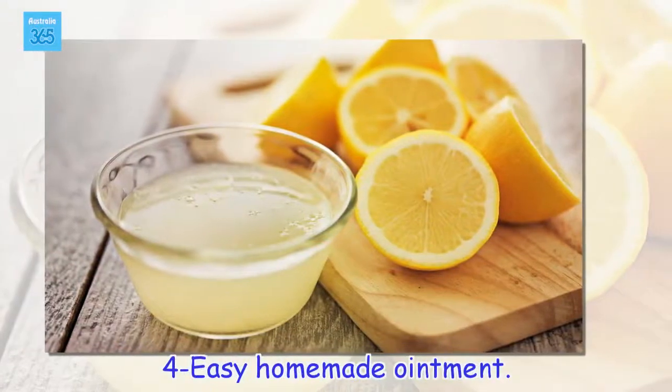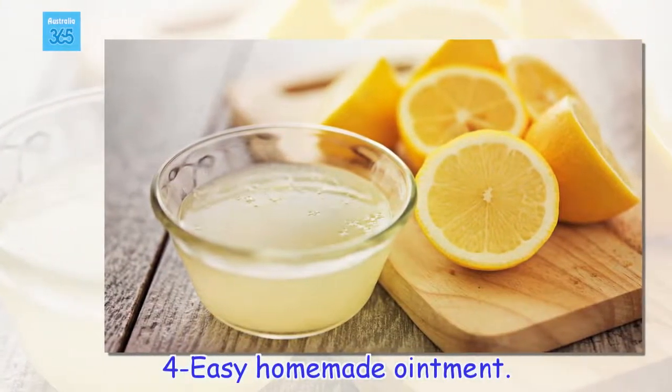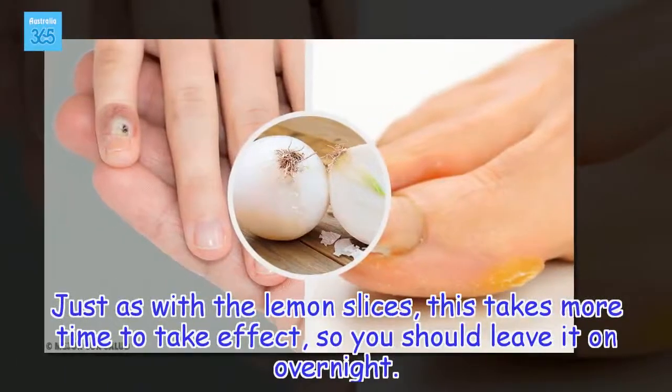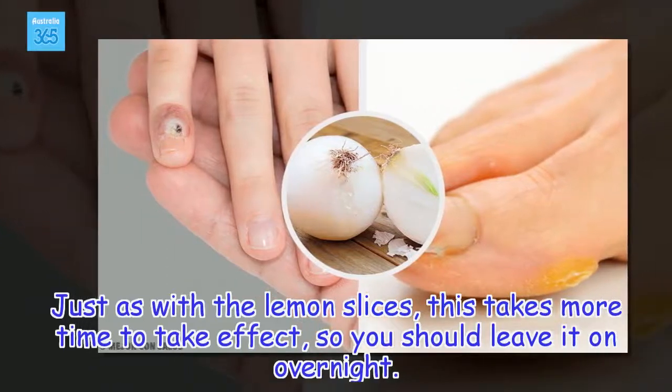4 - For an easy homemade ointment, just as with the lemon slices, this takes more time to take effect, so you should leave it on overnight.